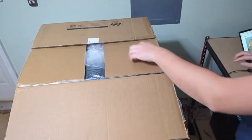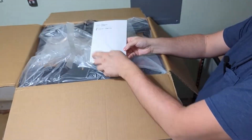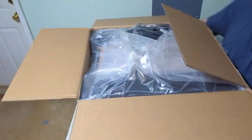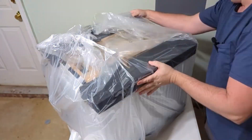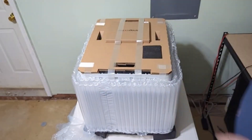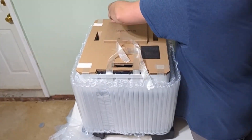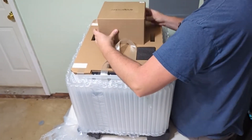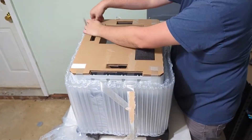What you are seeing is a 10x speed up of my unboxing and setup live stream that I did. Overall, the packaging was pretty good. Everything stayed in place, and I felt that is one part that they did a really good job.